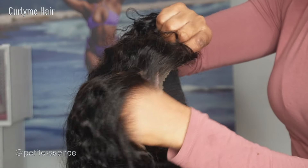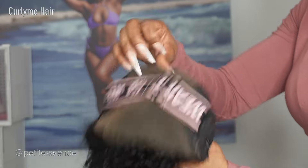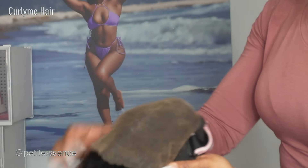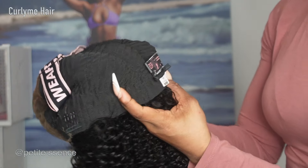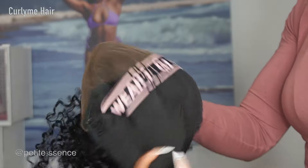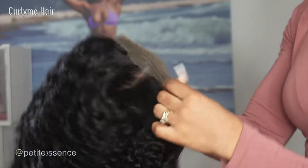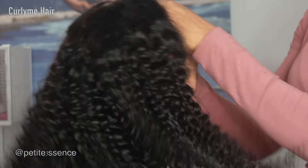It's plucked so nicely — it looks so realistic, and I absolutely love that. It's a 9x6, so you have so much space to work with. There are three combs on the inside, all of which are removable. There's also a branded adjustable elastic band on the inside. I like when my wigs are really nice and snug. And it's a nice curly texture — it's 18 inches long.